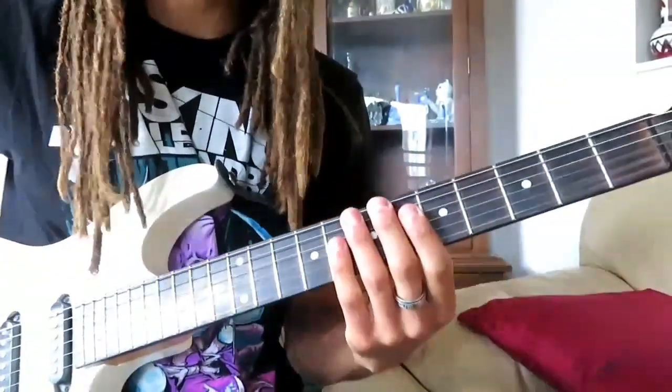For you guys who already know how to sweep, here is an exercise for you as well. I use this exercise to warm up my fingers when I'm playing and it works a lot. Play it with a metronome — I'm playing it at 120. Here it is.